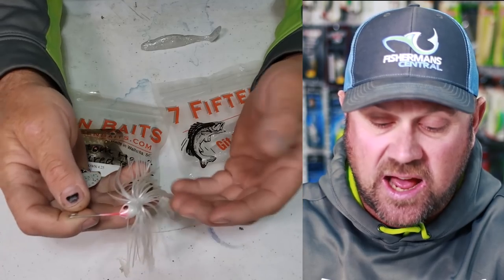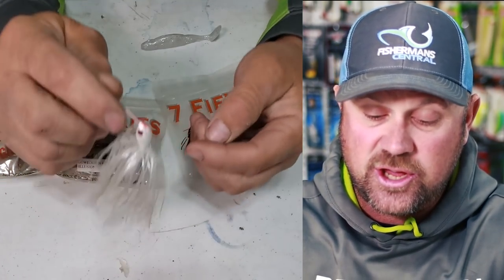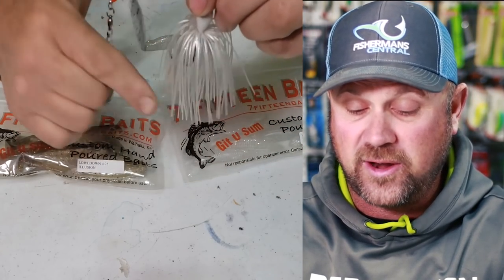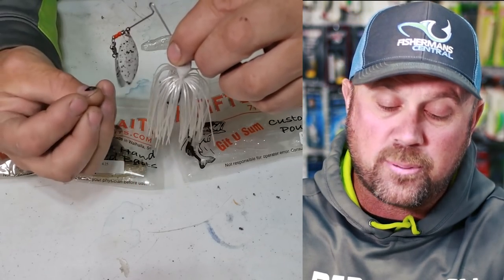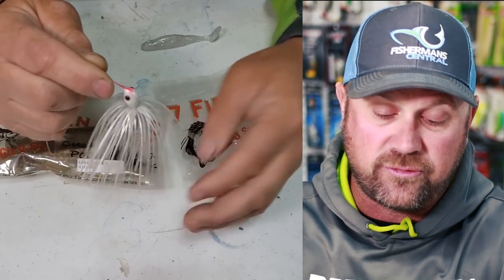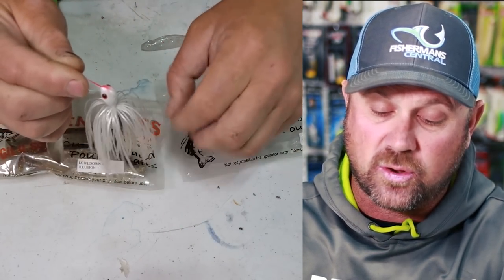So let's look at the most common way a spinnerbait is used today. You have a skirt with a flared out area. The reason for the flare on the skirt is to give it the presentation of a big baitfish — representing something with a body.